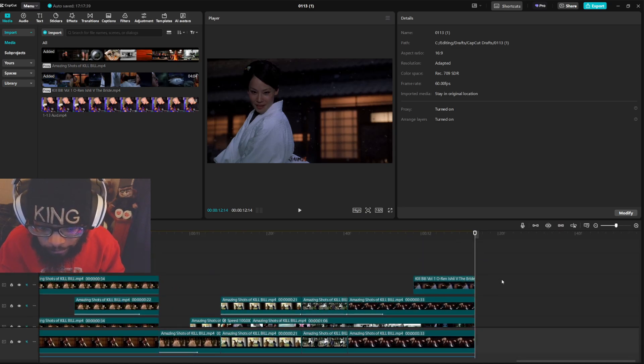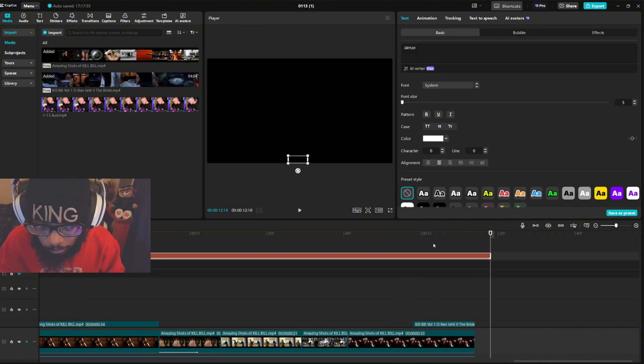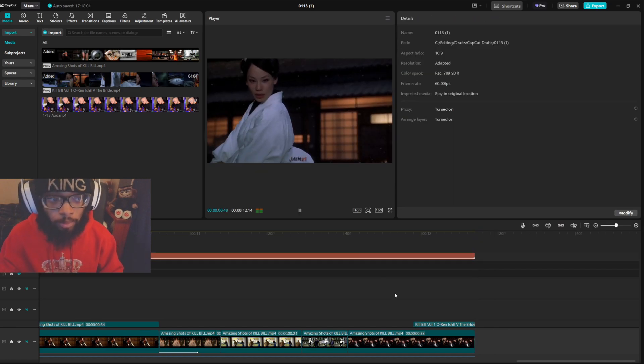You want everything to end on this point — you don't want anything past it, even your watermark. If it goes past, there's a black screen and we don't want a black screen.